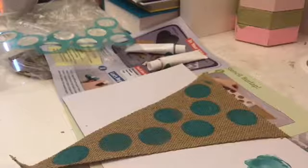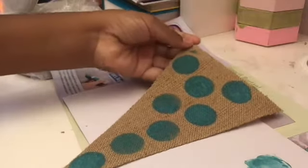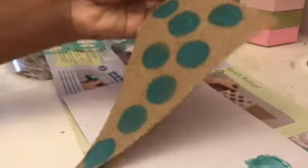Here's my finished burlap — the first one — which has beautiful polka dots, which I really enjoy. Now I'm going to be doing my other one with stripes in blue and green, so I'm going to be opening up my green paint.